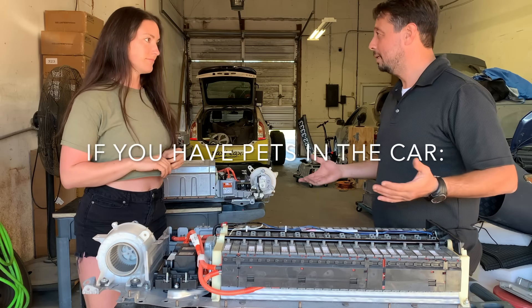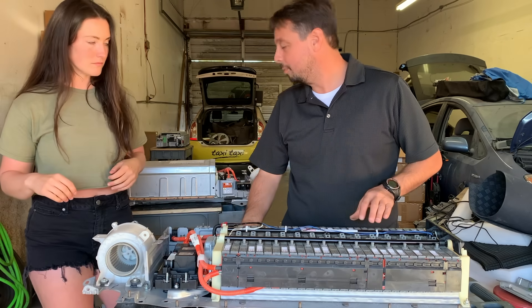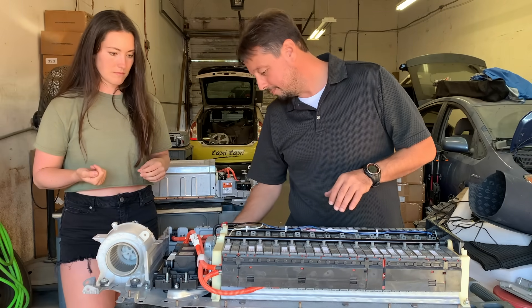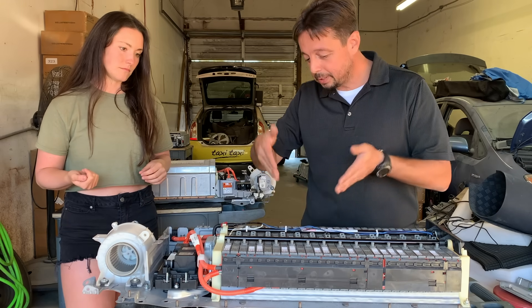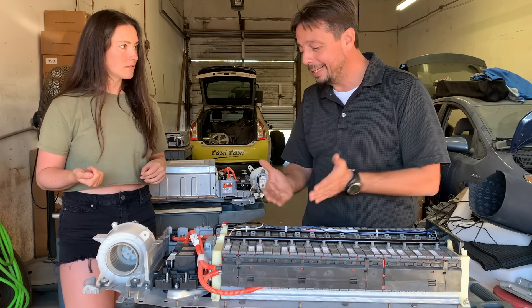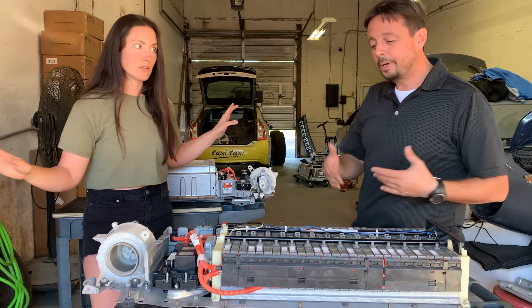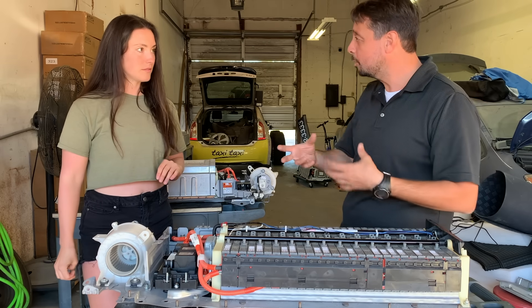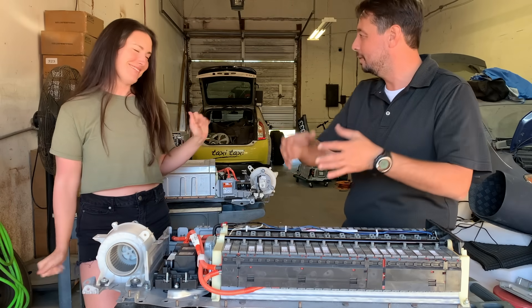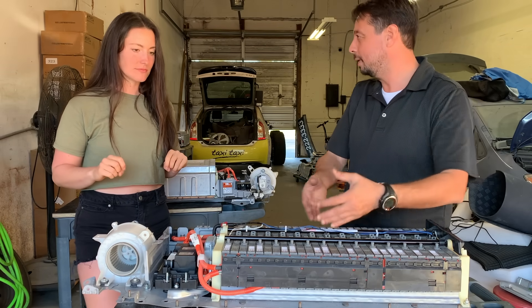For those of you who are driving with pets in the car — this is the fan, right? It sucks in air from the cabin and then sends it to the hybrid battery to cool it down. In a Gen 3, this is where it comes in and goes through the bottom to the battery. Now, if you look from the top, there's almost no space between every cell. So if you have little hairs or dust, it clogs this up. With a dog, you get dog hair in there and your battery's going soon. I've seen lumps of hair in these batteries — your battery will go bad because it will overheat since it's not cooling down.